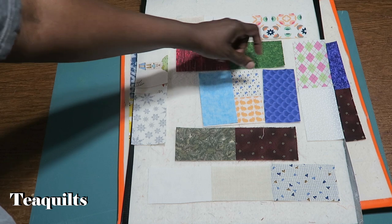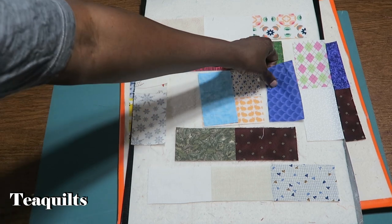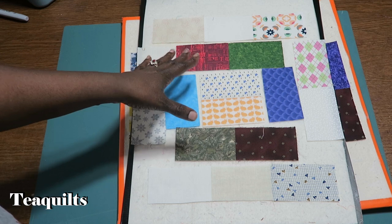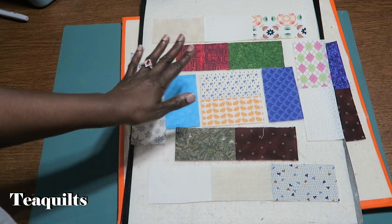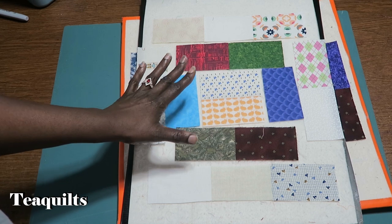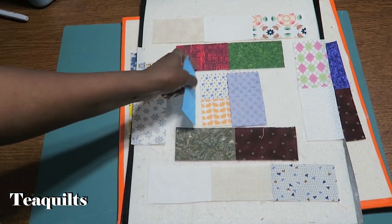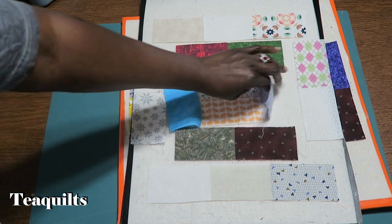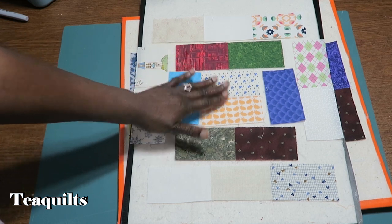You're going to sew the side pieces and flip your seams out. The nice thing about this block is that it's going to be rotated one quarter turn. When sewing your blocks together it doesn't matter which way you've pressed your seam allowances because none of your seam allowances are going to match. So as you're sewing these units together, don't worry about which way to press — it's not necessary to press seams open, just press them to one side and you should be okay. I'm going to sew the side pieces with quarter inch seams, press those out, then sew the top and bottom pieces on and press those out.